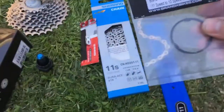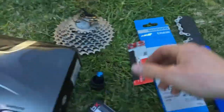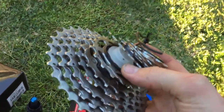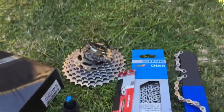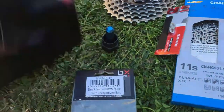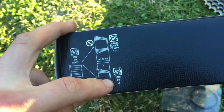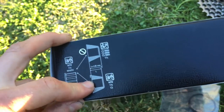Next thing you need is a 10-speed to 11-speed spacer. I bought this just in case, but you've most likely taken off a cassette already and they do come with spacers, so I used one off of this cassette. Basically the spacer is needed because you can't install a mountain bike cassette on a road bike without it — they're spaced differently — but pretty well all you need to do is put the spacer in there and it will bring it forward.